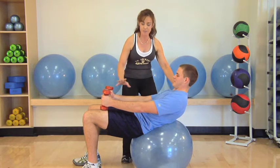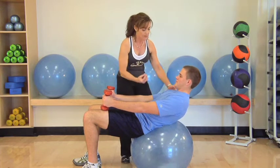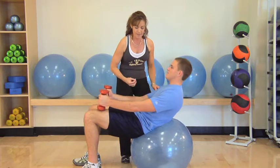Hands are gonna be out on the thighs just for stability. Rounded shoulders just slightly off the ball, abdominals nice and tight. Go ahead and start crunching for me, Brad. Nice job.